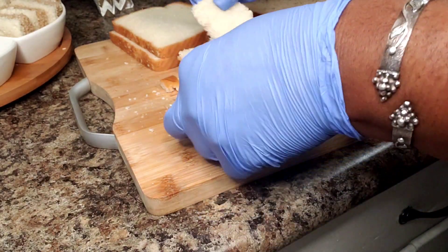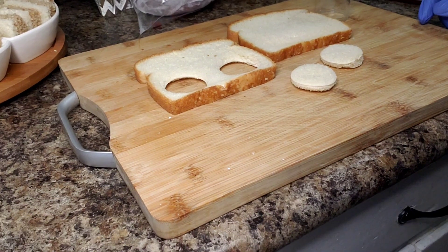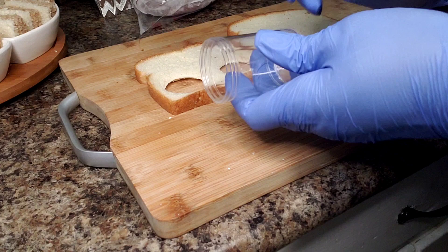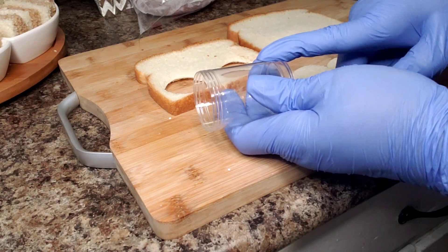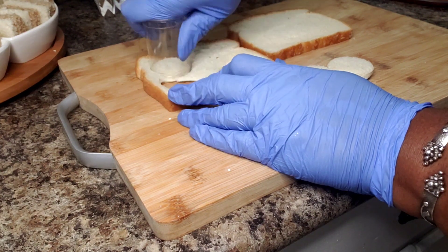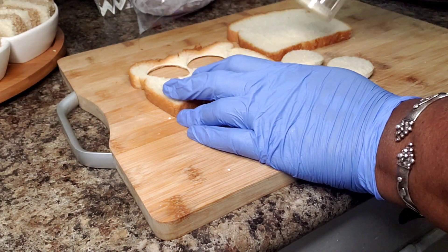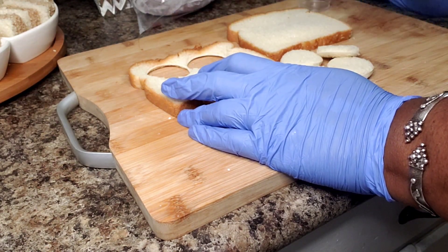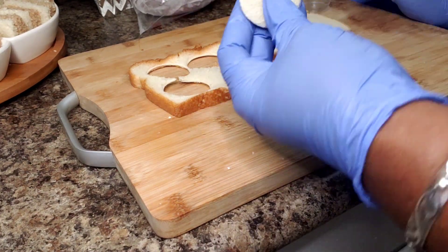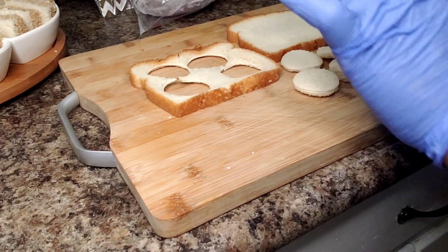So we can have these little shapes. We can also make shapes like this — I just found this container that had toothpicks in it. I took the toothpicks out, cleaned it, and that's what I'm using to make my circles. I'm going to do the same thing to my wheat bread. It's great because you can use this to differentiate between what's in the sandwich.